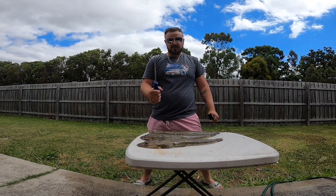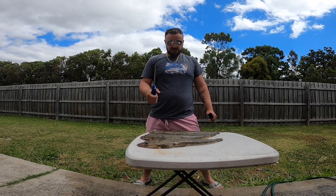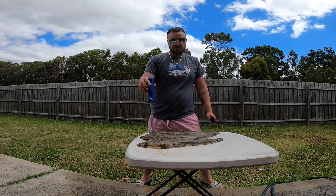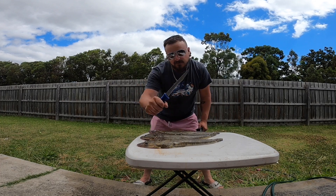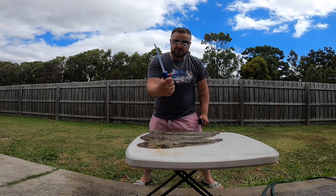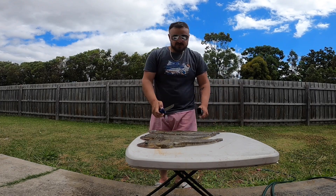Alright guys, first I'm going to show you how to fillet flatheads. You'll need flatheads — I've got three here — and you need a fillet knife. Most importantly, a good sharp knife.